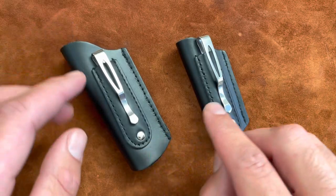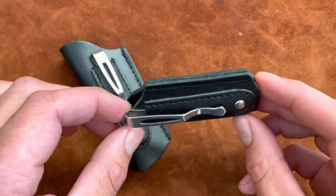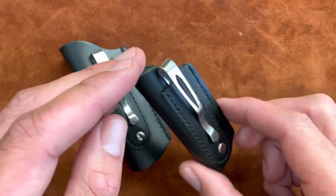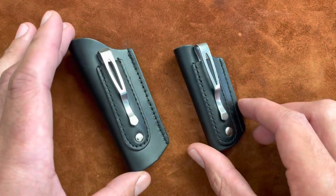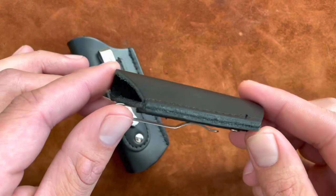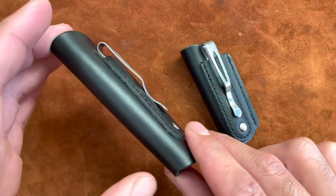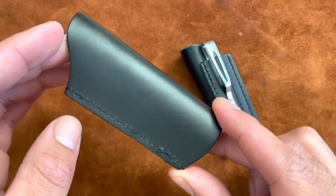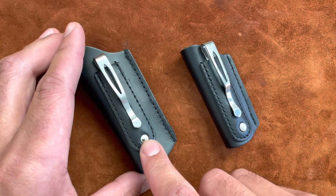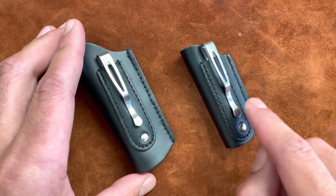I think these are SMKW's in-house productions because there's no particular brand listed on the website — it's just listed as a large black sheath with pocket clip. They're pretty hard to find if you just search for it in the search bar; I'm not sure why they're so difficult to find.